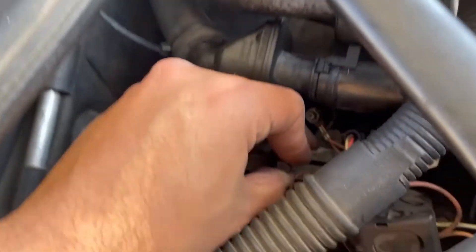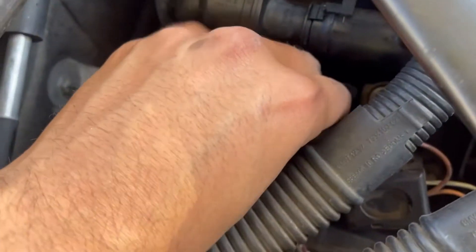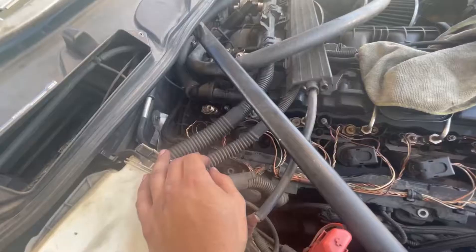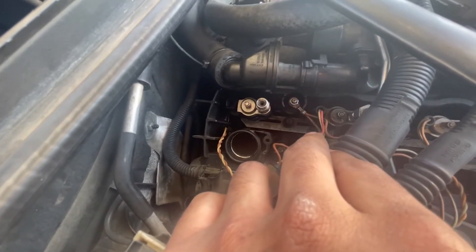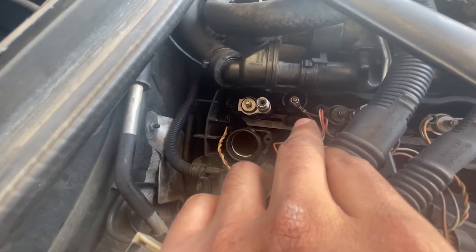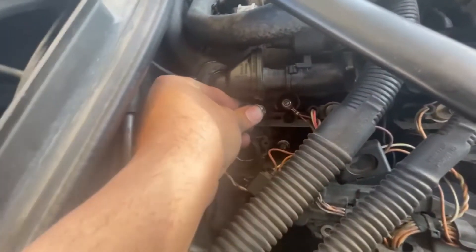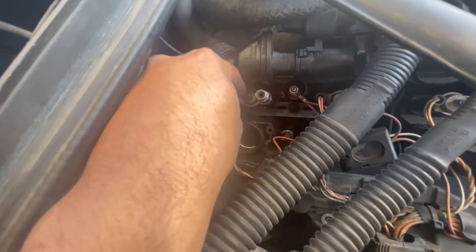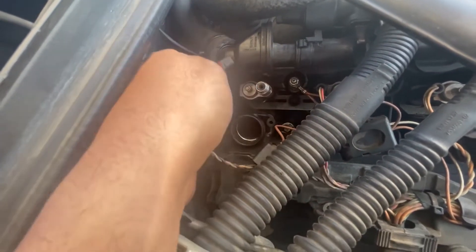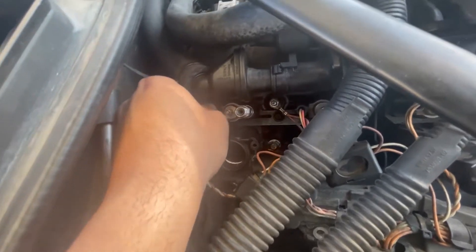If you have a magnet it makes placing the bracket a lot easier. As you can see right there, it's now sitting correctly. Go ahead and tighten it up — make sure to get it really tight because it pushes the injector down. If it's not fully seated, you can get a gas leak. Now that it's fully tightened, go ahead and put the plug back.